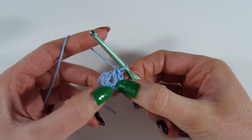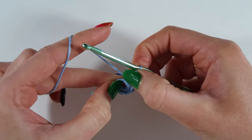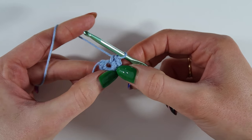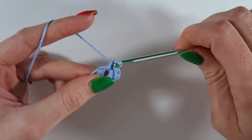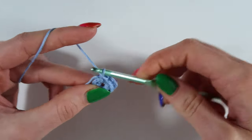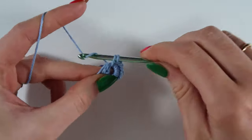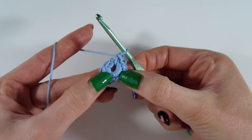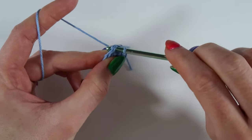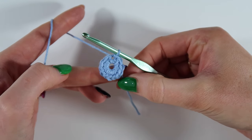If you find that your loop is filling up a little bit, you just want to pull the stitches around a little bit to give you more space. So we've done two, four, six, seven, eight, nine, ten, eleven, twelve. And then slip stitch into that first double crochet that we did. And that is round one done.